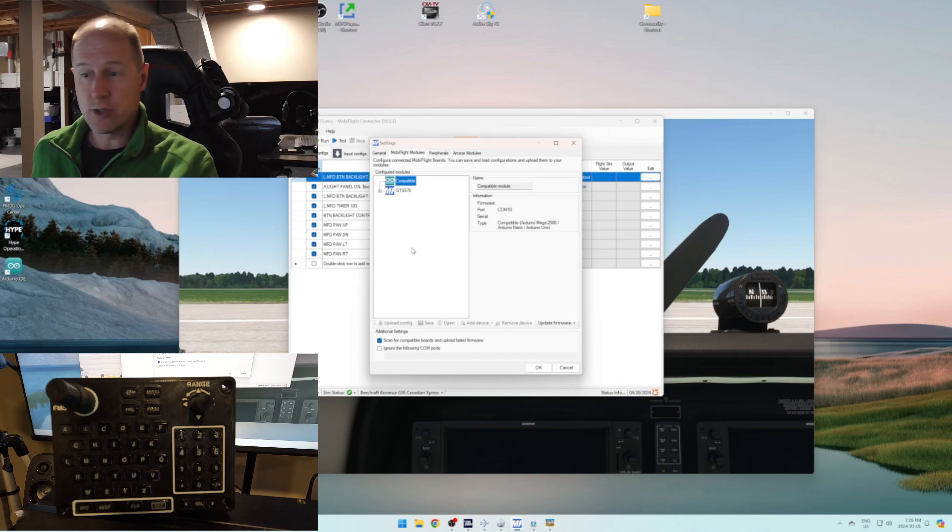Let's throw this on the sim and I'll show you what it does. I'll give you a quick rundown here just with MobiFlight — I'm just learning MobiFlight. So do not take this as a tutorial on how to use MobiFlight. They have a Discord, a website, and a YouTube channel with all kinds of great videos on there.